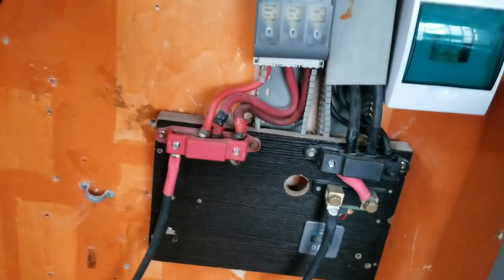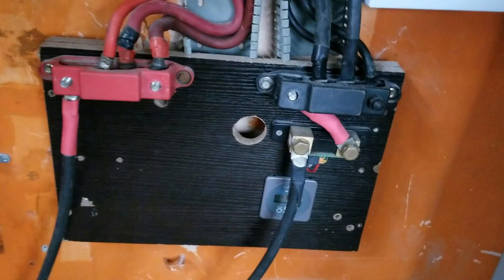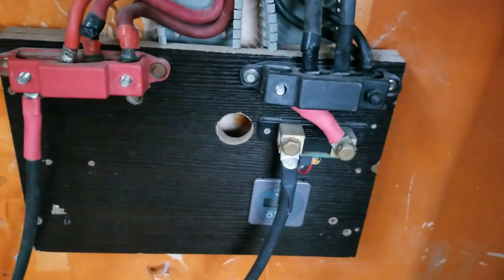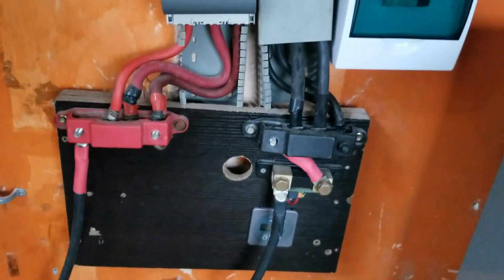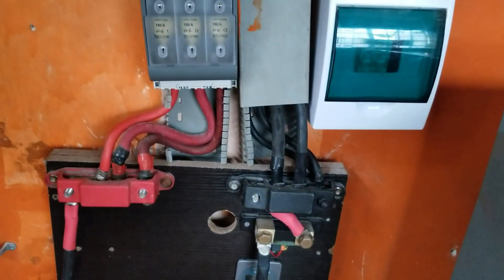The BMS is going to come back on. We are buying a new one because we had a conflict between our battery monitor and the BMS — one would work, the other wouldn't. So we will get that resolved.